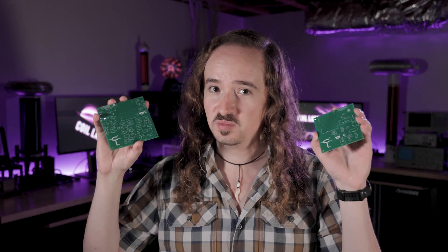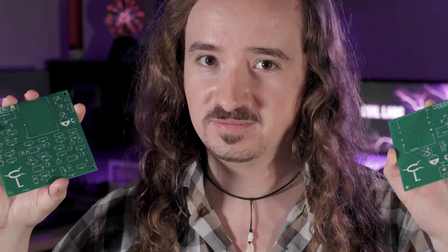The printed circuit boards for the opto staccato controller wouldn't have been possible without today's sponsor, PCB GoGo. You need some printed circuit boards? That's why you should order from PCB GoGo. They offer quick turnaround 24-hour PCB manufacturing services for one to two layer boards for only five dollars.